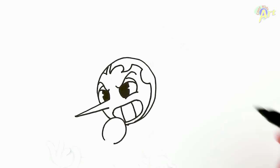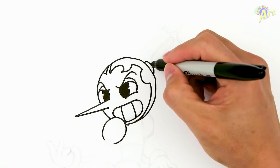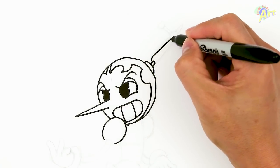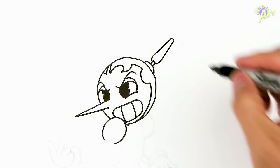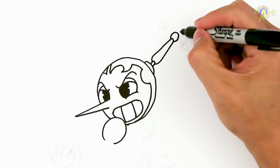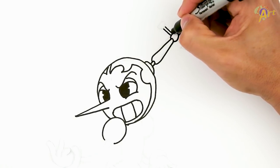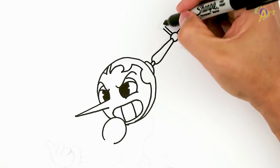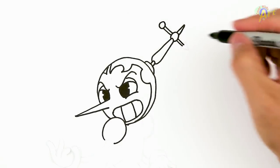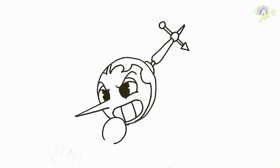And then now for the top — we're just going to keep going up, kind of a little ball on the top here. And then the arrow tip: two lines and then just a triangle.